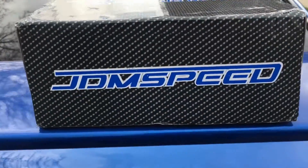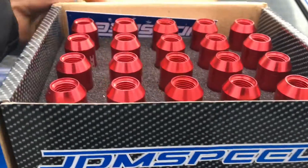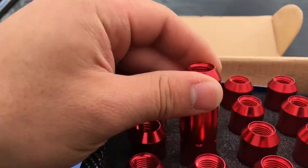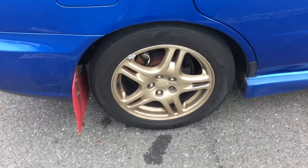Alright guys, what's up? I got some JDM Speed Racing lug nuts, just got them off eBay — pretty cheap. Got the gold rims, Subi rims. I'm gonna do a review of my JDM lug nuts, so let's check it out.